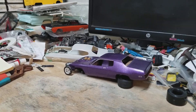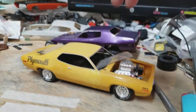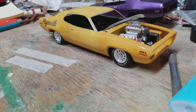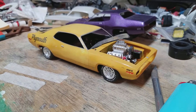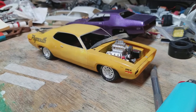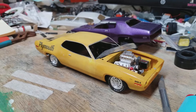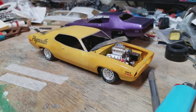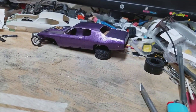Got a few other things in the works. Getting ready to do a resto on this one — a '71 Road Runner. I bought it for five bucks; it was missing the hood, the front grille, and the rear bumper. I got hold of a buddy of mine in Ohio who had the parts, so I've got all the parts I need for it now. It's getting ready to go through a complete restoration — that'll be another one I'll be working on.